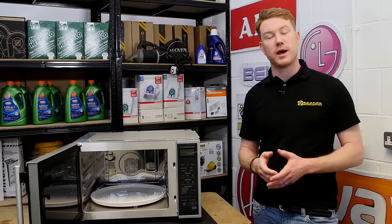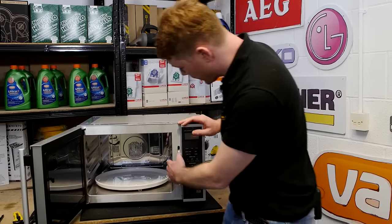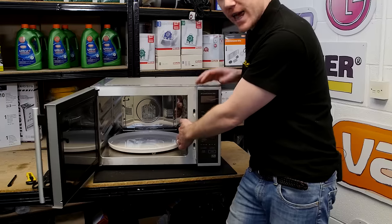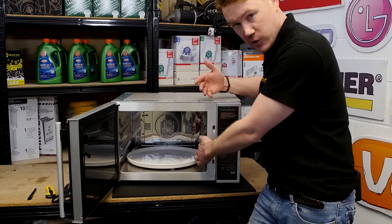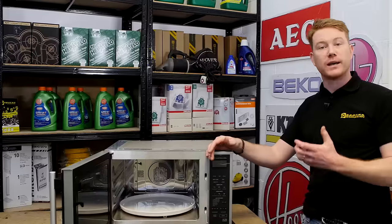Safety first — always unplug an appliance before carrying out any work. Your microwave will feature a waveguide cover which allows energy from the magnetron to enter the microwave, but it also protects the magnetron from any splash back caused by cooking.